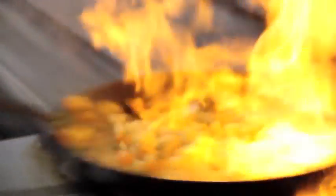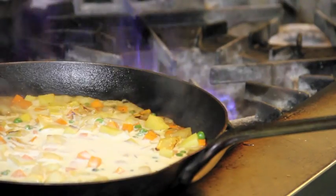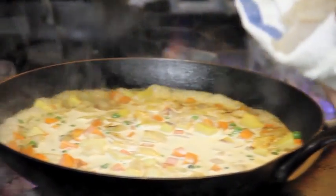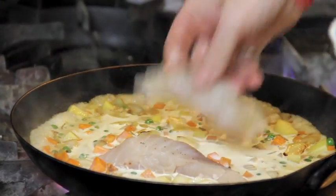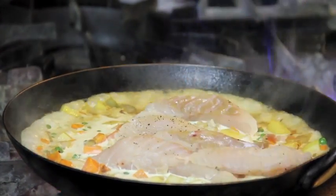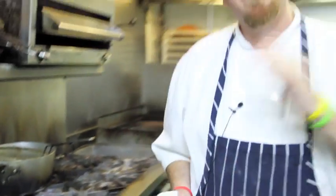Add a little dry white wine and a little cream to this. We'll take our pieces of cod and put those in there. Just cook that for just a minute or two until the fish gets cooked on the outside. Then we're going to put it in a pot with some puff pastry and put that in the oven.